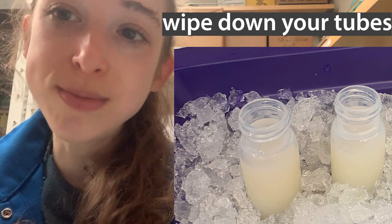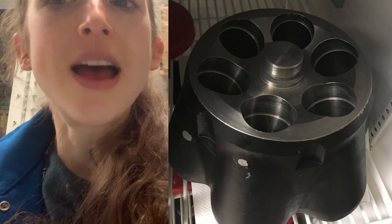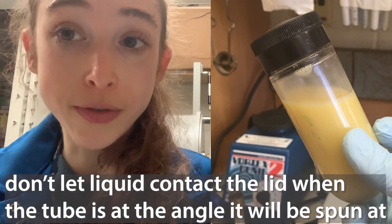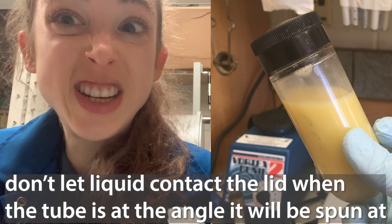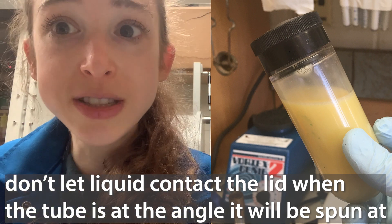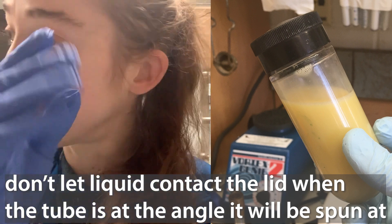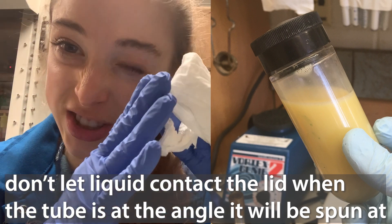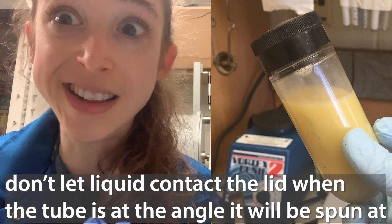Plus, if you have ice on the side of your tube, that's going to influence the weight. So when you're going to balance, you want to wipe off before you do your scale — if you're weighing out — and then wipe it off again before you put it into the rotor bucket. You also want to make sure that you don't overfill your tubes. You want to make it so that when you're holding the tube, the liquid doesn't actually touch the O-ring.